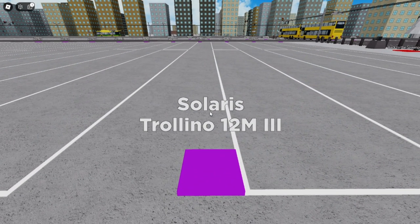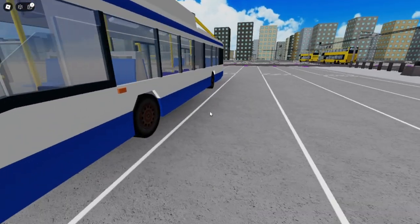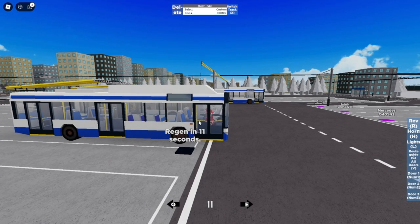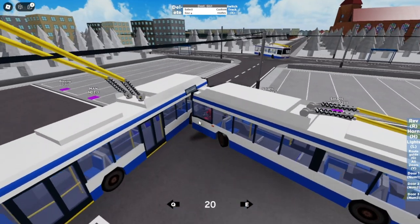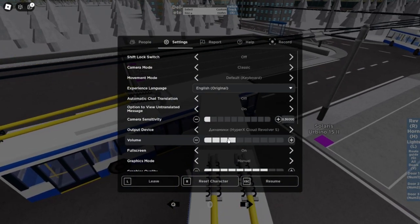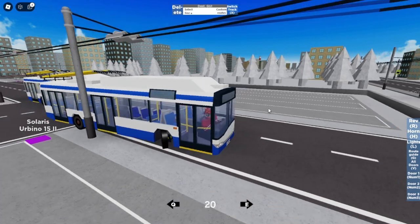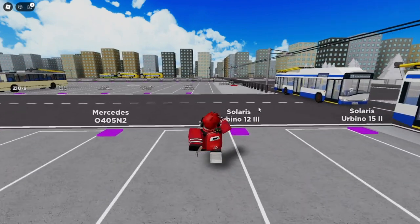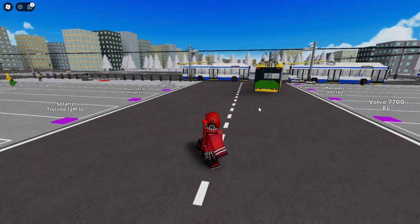Next we have the Solaris Trollino 12M3. It's kind of similar — or not — the livery is kind of similar. Let me turn the volume up. The sound — I don't know why it sounds like that, because it's an electric engine. Maybe I don't know much about anything like this, so yeah.